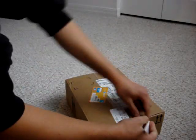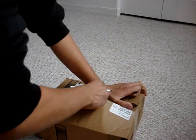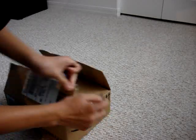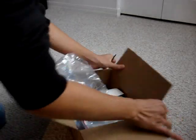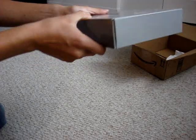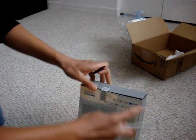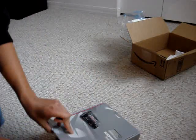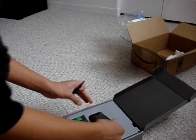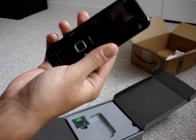Here we have the Nokia N85 NAM from Amazon. I'm a bit worried about the build quality of this device. We have a new package, smaller than ones I've seen before. Here is the phone — the N95 North American version.